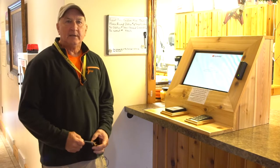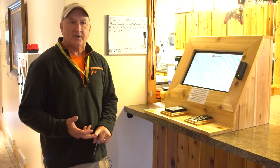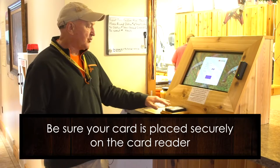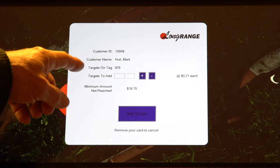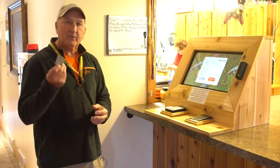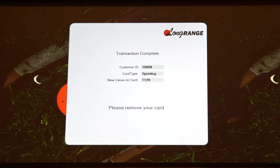In order to accommodate members needing to buy clay targets other than on Sundays, we installed this kiosk from Long Range last fall. It allows clay target shooters — whether trap, skeet, or sporting clays — to add targets to their countdown card at any time. Walk up to the kiosk, lay your card on the reader and keep it there. Your name and current target count appear, and you type in how many to add — say 200 — press add to card, swipe your credit card with the band facing you, hit pay now, and you've just put 200 targets on your card.